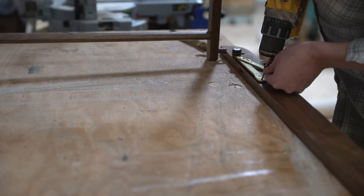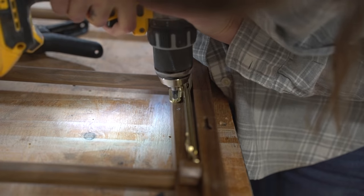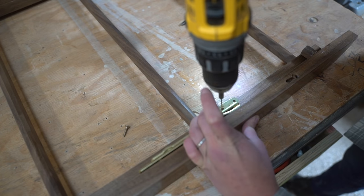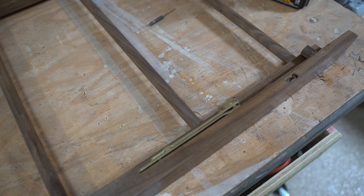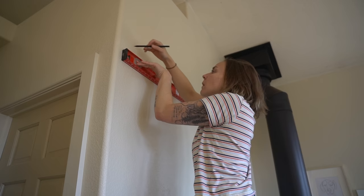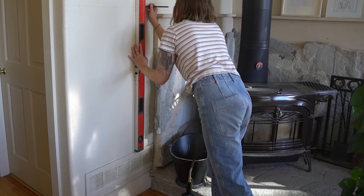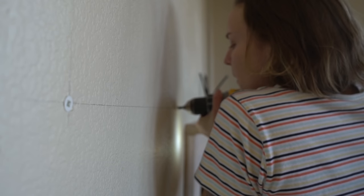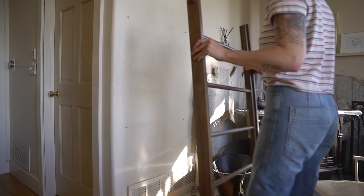Once that dried, I added these brass lid stay hinges to be the main support for the rack when in use. Then it was time to get to the business of installing. I used a level and measuring tape to mark the placement for the screws that would rest in the keyhole recesses, then sunk the six needed drywall anchors and screws, and mounted the two pieces.